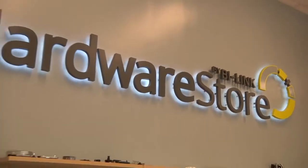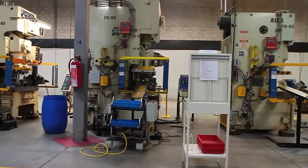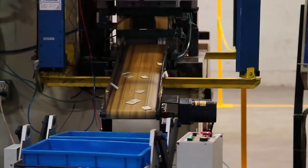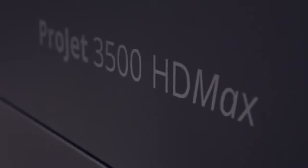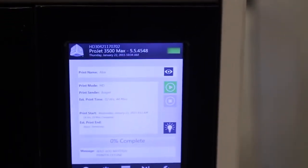We're a 53-year-old family-owned business in job shop manufacturing. We do metal stamping, injection molding and insert molding, and tool and die. We've used our 3500 HD Max to print injection mold tooling. We currently have three of the 3500 HD Max machines in the organization and expect to buy more. It's really helped us tremendously in terms of being able to help our customers do more, faster.